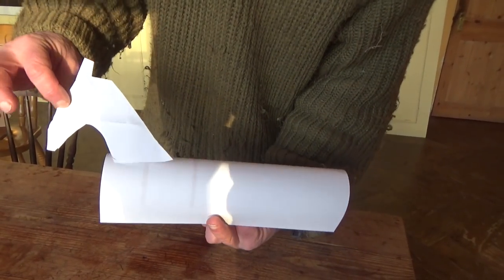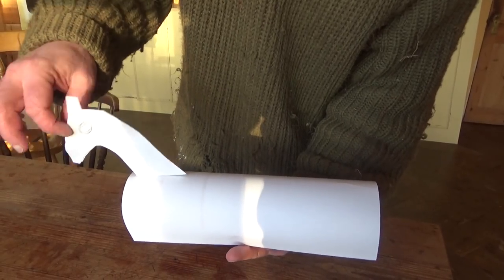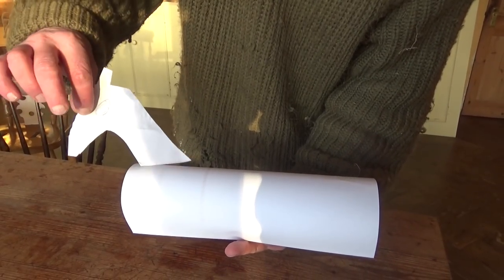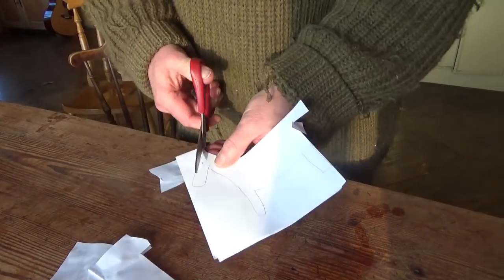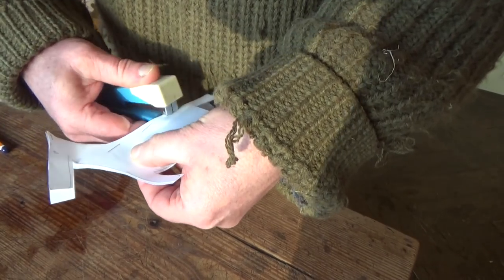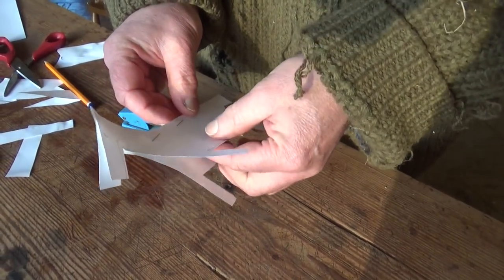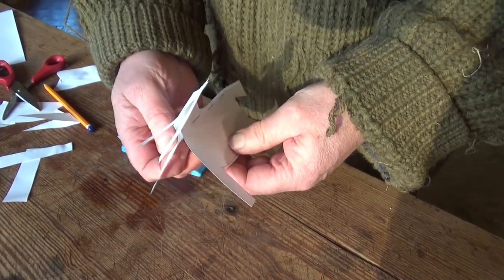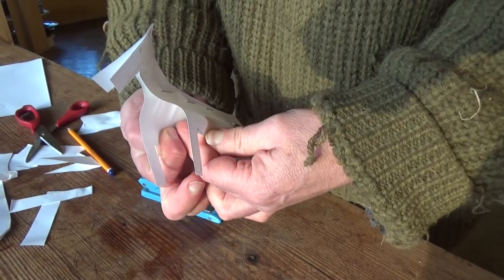But then it seemed to me that it could do with some legs and a head and a tail. But I couldn't figure out how to attach the neck and the head without it being too wobbly. So this is my solution: two identical cutouts that I can attach along a line at the top and then open out underneath.